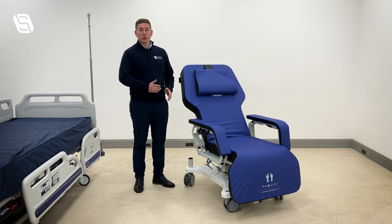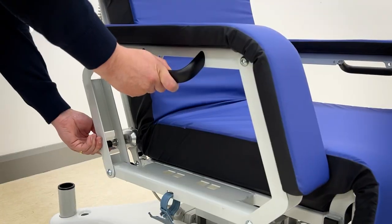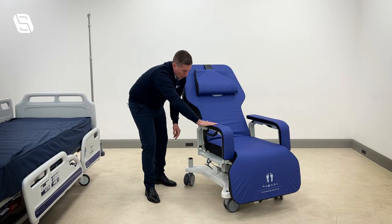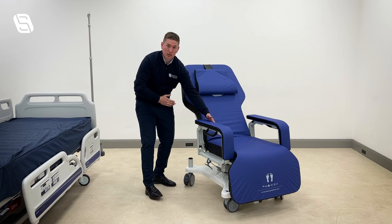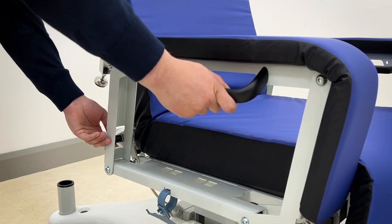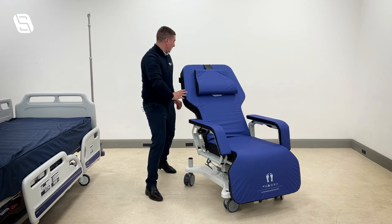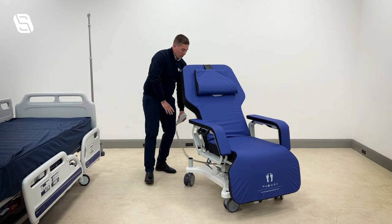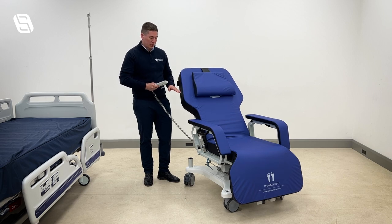The Sydney has two options for armrest positions. We can fix the arm in an upright position which creates a fall arrest safety position, so when we go to tilt the chair it stays in place. We also have a synchronized option — putting it in the other setting allows the arm to move with the chair as we go to the go-flat position.